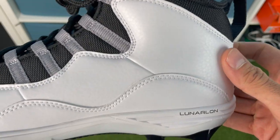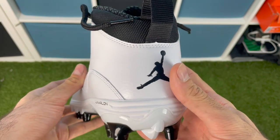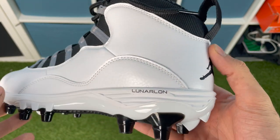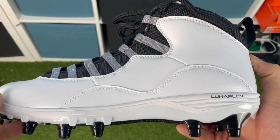The Four Savage Pros and the Four Savage Elite TDs both have the same Lunar Lon midsole and it's fantastic — incredibly comfortable to wear. Honestly, if I could have gotten these in a 12 and a half, these would be like the most comfortable cleats I would have ever owned because my other Jordans were so comfy.